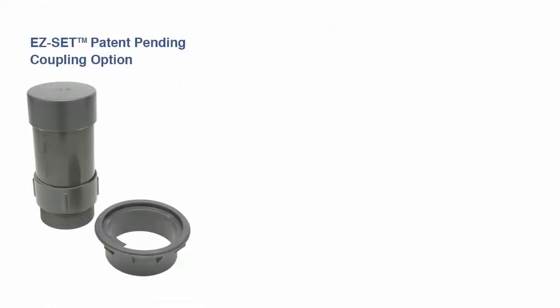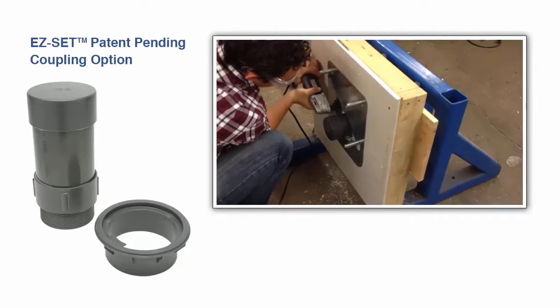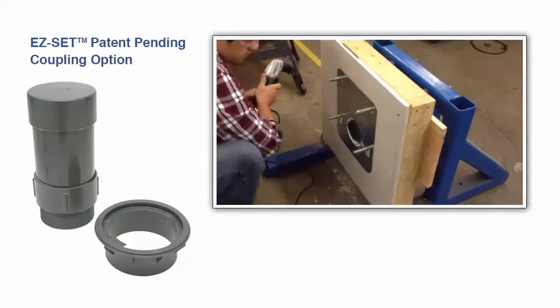The Easy Set patent-pending coupling option allows the contractor to test the system and cut the coupling to length from the front while maintaining the integrity of the O-ring seal.